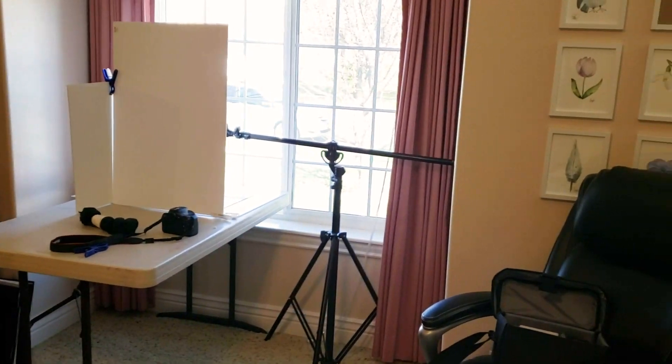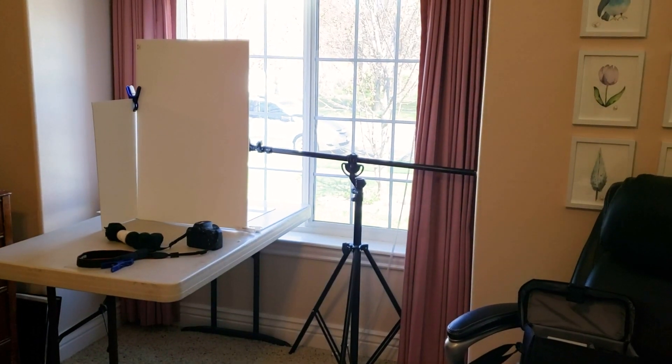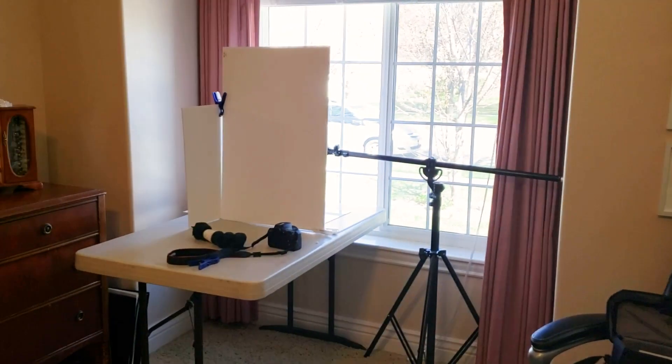Hey y'all, this is Dawn with TwiceYourCheap.com and today I wanted to talk to you a little bit about photography. I'm going to show you my photography setup — the things that I use to photograph yarn and stitch markers and all that jazz. This is my photography setup, right here next to my desk in the beautiful bay window in my bedroom.